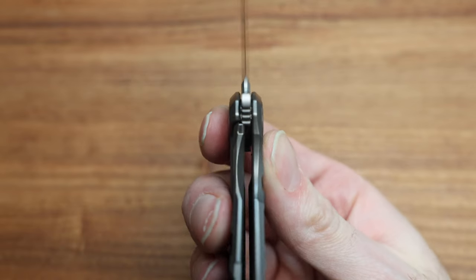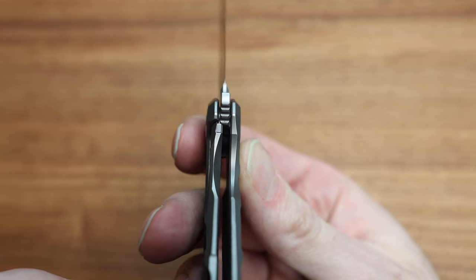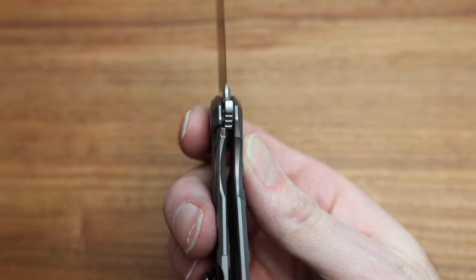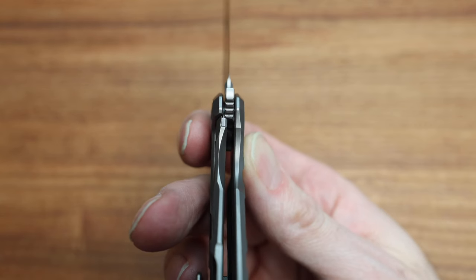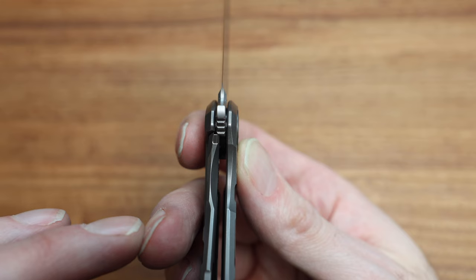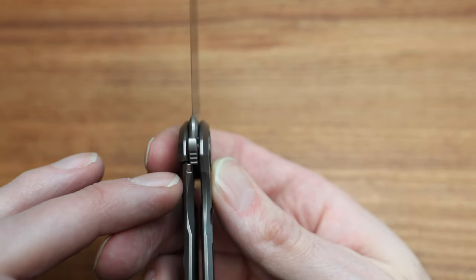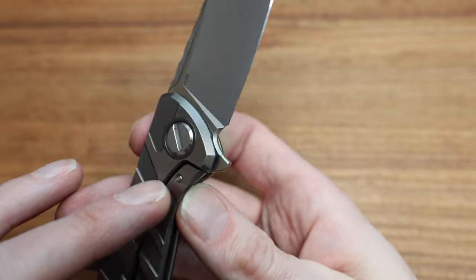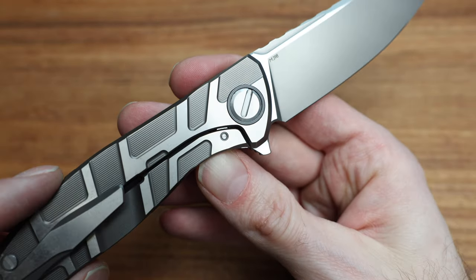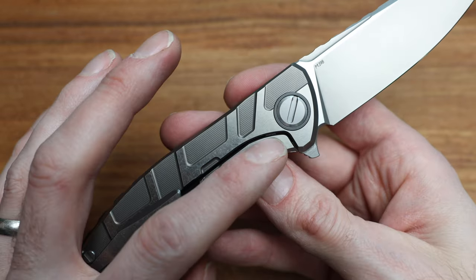Lock-up-wise on this knife, it should be pretty light, like all the Shirogorovs — they all tend to be very light on the lock-up. It's because of the ergonomics; there's actually quite a firm amount of tension there, but it just gives you the impression it's very light. There's a metal lock bar insert that's now accessible from the inside, and a metal over-travel stop which you can see poking out here.